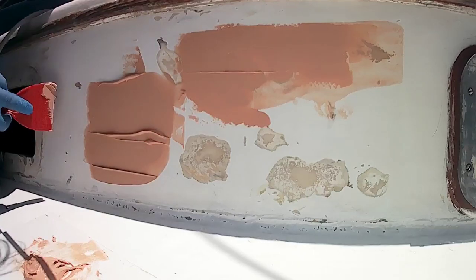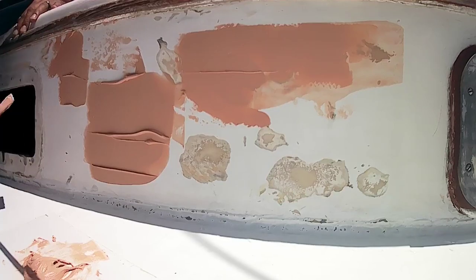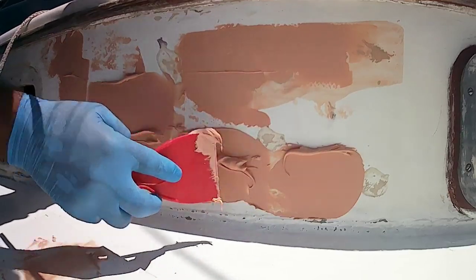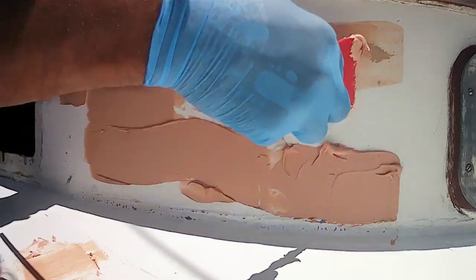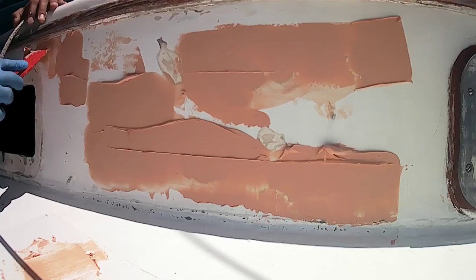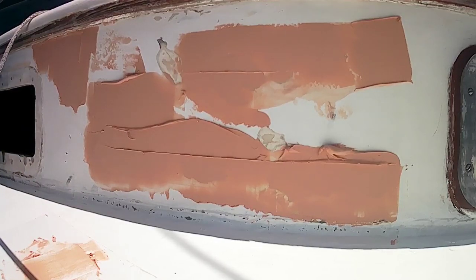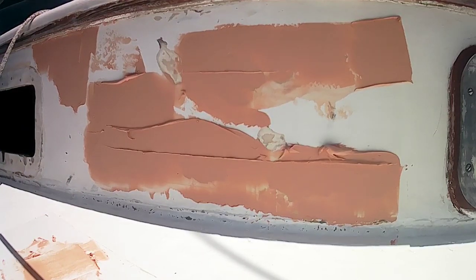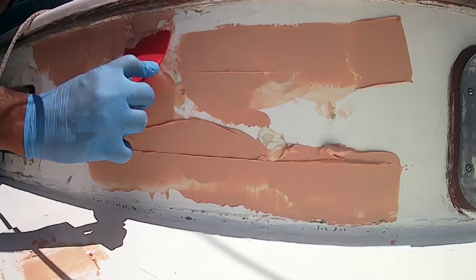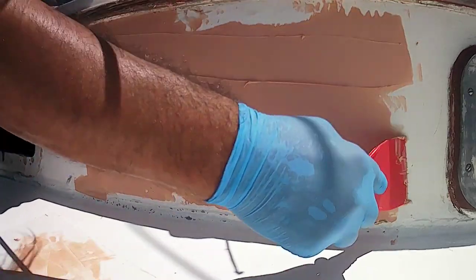It'll then dry and I will sand it, apply the primer, and then eventually the top coat. It just gives me a very nice surface to work with and gets rid of some of the imperfections. Strictly speaking it's not that important, but I'm trying to make the boat look semi-good. It's never going to be perfect — this boat's far too old to have that fresh factory new look. I would probably have to haul it into a factory for over a year and do some serious work if I wanted it to look brand new. Let's get on with it.